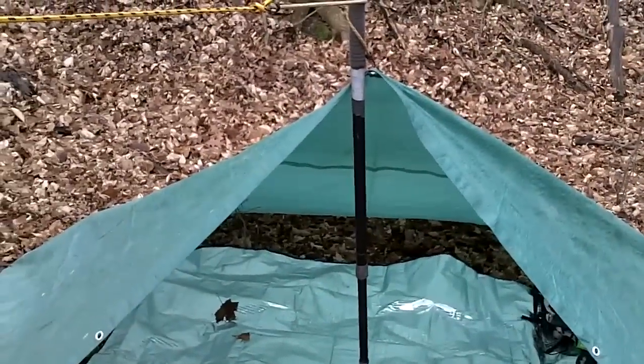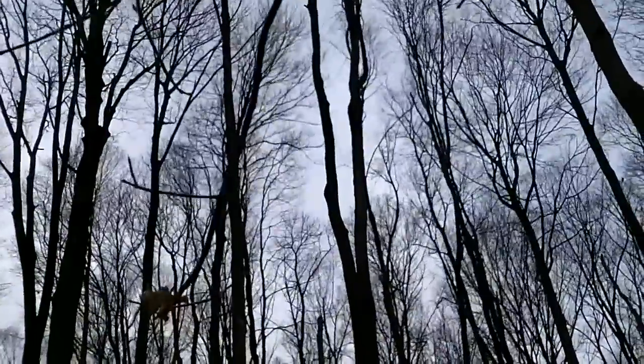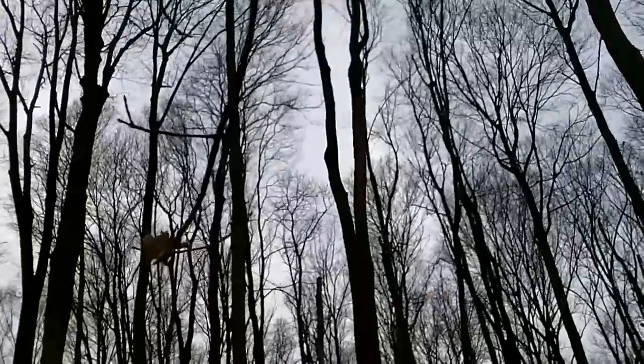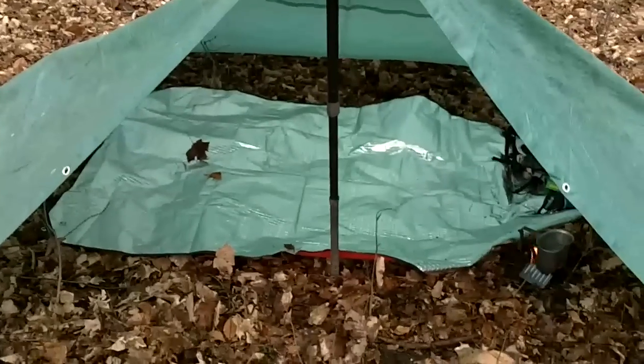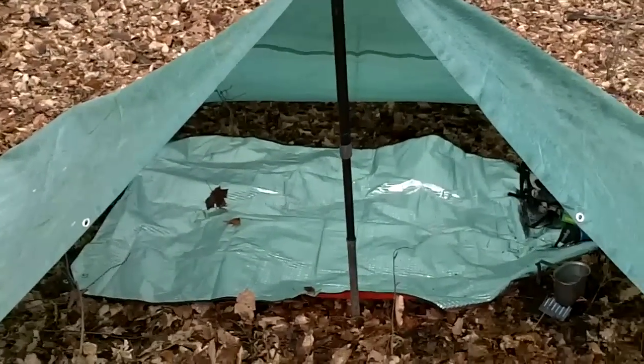We're calling for a lot of rain today. I picked today because there's some high winds blowing around up in the trees — gusting up to 70K. So we'll see how this holds up. I'm going to spend the afternoon down here in the rain and in the wind and see what happens. Just hoping no trees fall on me.